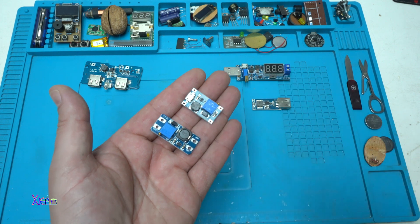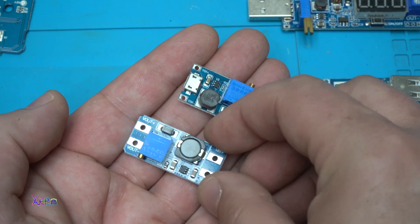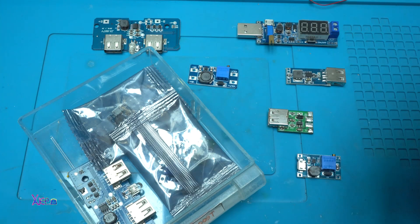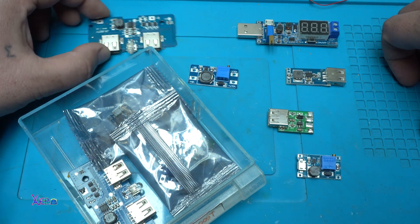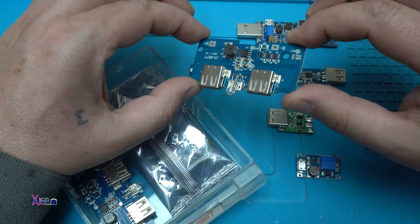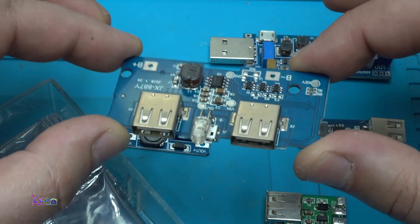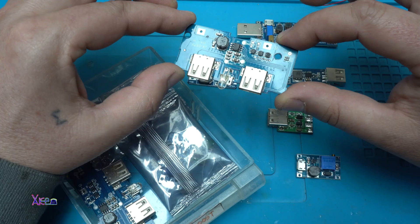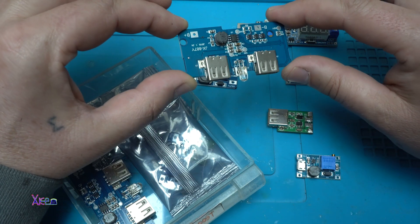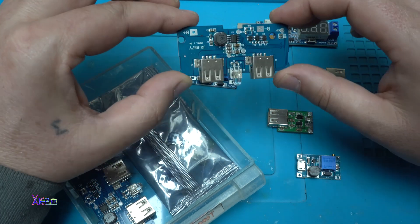Hello Hechtubers and welcome back to my channel — here is the latest video. Let's start. Here I have different printed circuit boards of DC-DC converters. For example, this one is used in power banks from 3.7 volts. The voltage is boosted to 5 volts and this board can handle up to 2 amps. It has 2 USB outlets.